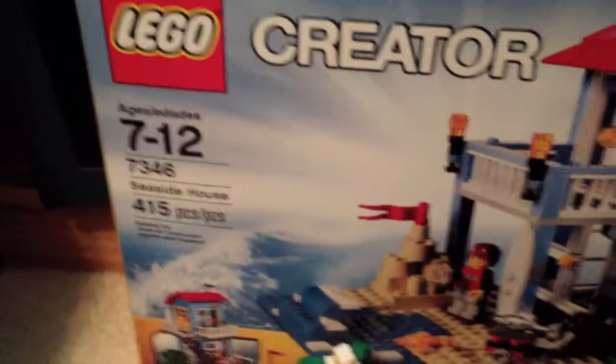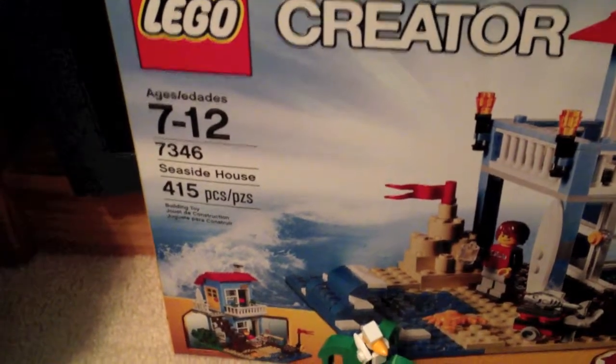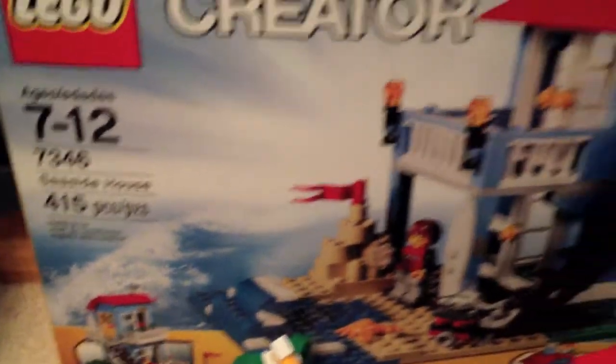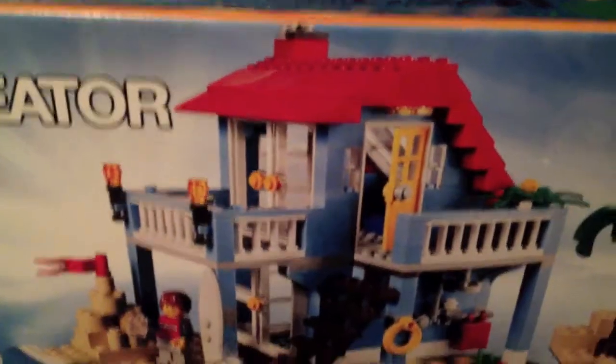Hey guys, Jacob here and today I'm doing a review of the Lego Creator 7346 Seaside House, 415 pieces, ages 7 to 12, and I gotta say it's a great set, so let's take a look.